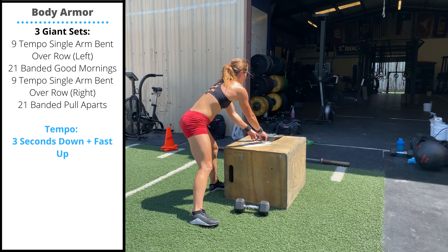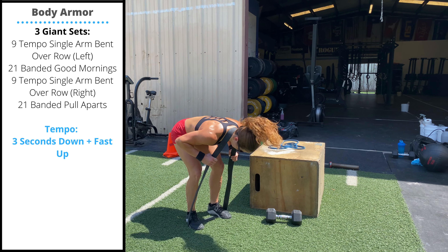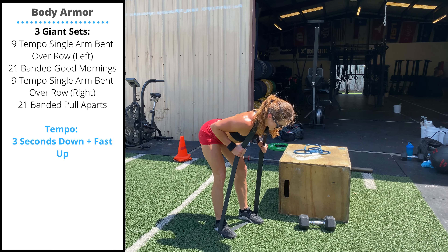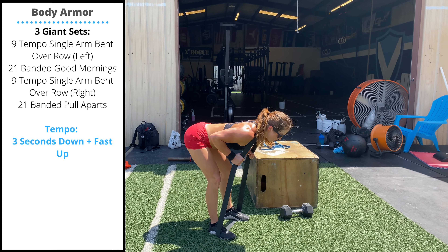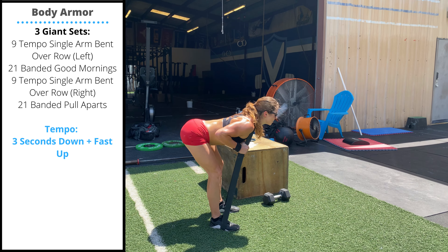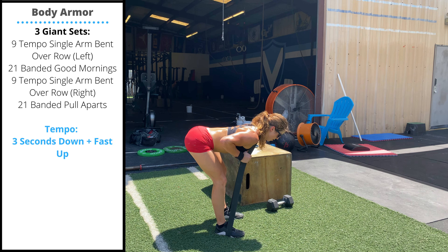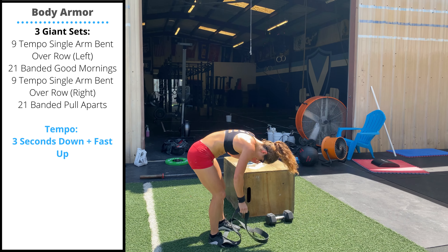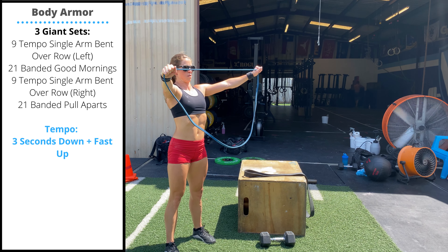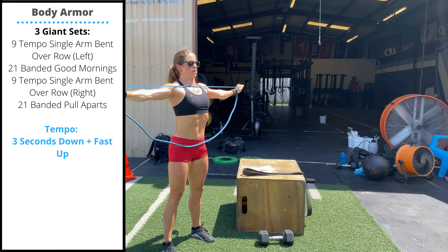After your nine tempo bent over rows on one arm, you'll grab a high resistance band and perform 21 banded good mornings. Step on the band with feet about hip width apart, bring the band behind the neck, and hold on to the band to lessen the resistance on the neck. For the good morning, keep the heels planted on the ground and the lower back flexed and tight. As you go down, the hips push back and the knees bend just a little bit — we don't need to do them stiff legged, but we don't want a squatting motion either. After your 21 banded good mornings, perform nine tempo bent over rows on the other arm, then finish with 21 banded pull-aparts with a light resistance band. Keep the elbows locked out, pull until the band touches the chest, and then resist on the way back in.